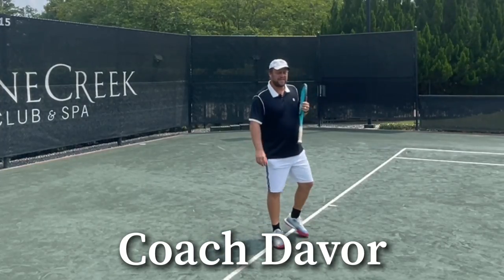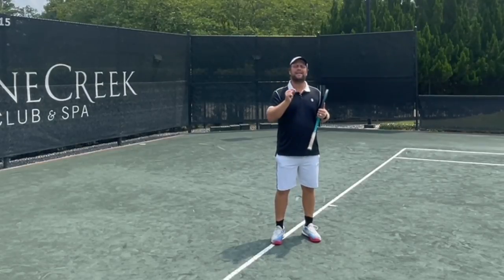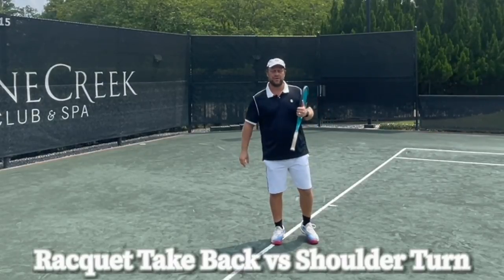Hey guys, Davor here from Tennis House. Today I want to talk about the racket takeback versus the shoulder turn.